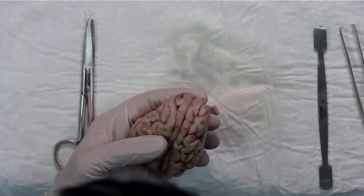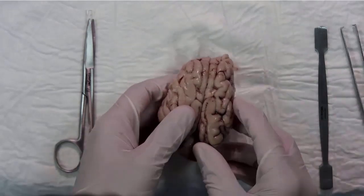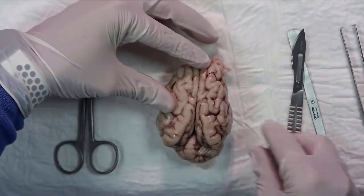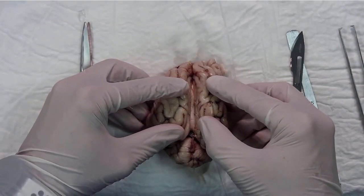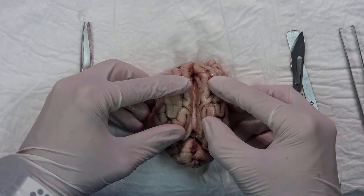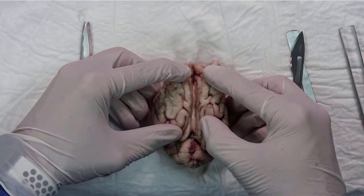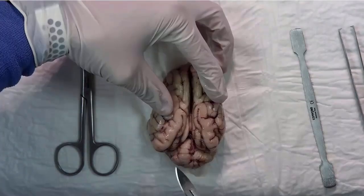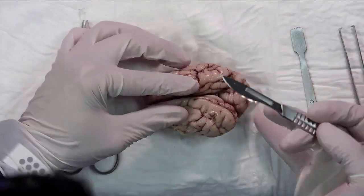Slice into the brain until the corpus callosum is seen. Here you can see the corpus callosum, so we need to bisect the brain using the scalpel.